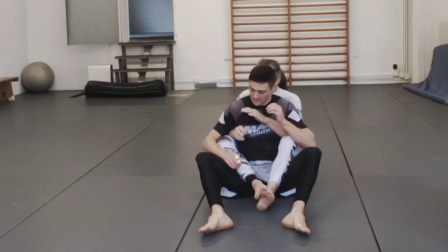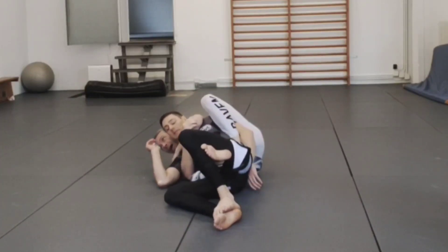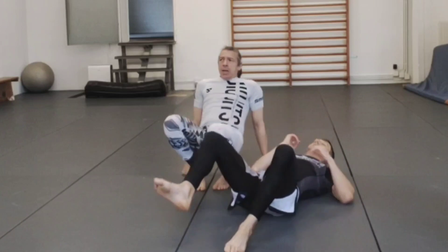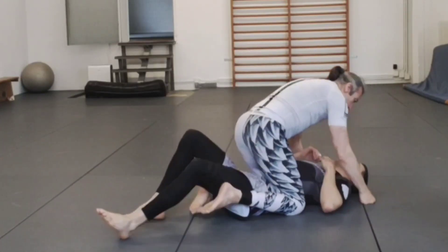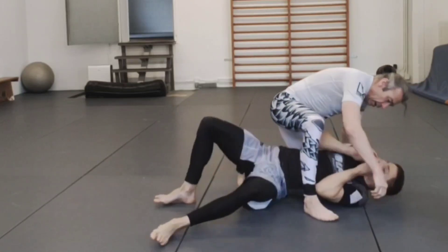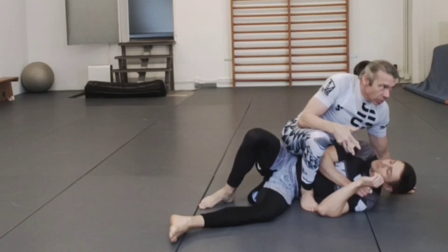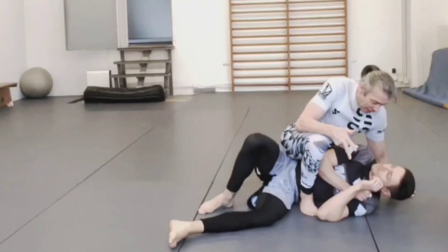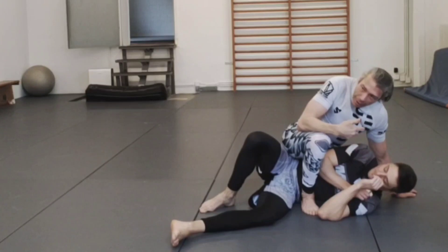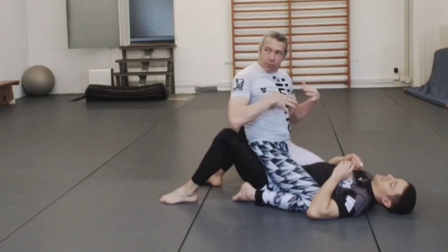With the back you had all your different grips, upper body and lower body controls — there are just a bunch of different things you can do to keep control. In comparison, the mount is fairly straightforward. You have the normal mount on the hips, the high mount, and if he turns on his side you go into the tactical mount. They all have advantages and disadvantages, but there aren't as many variations like there are on the back — the ground limits your options on top.